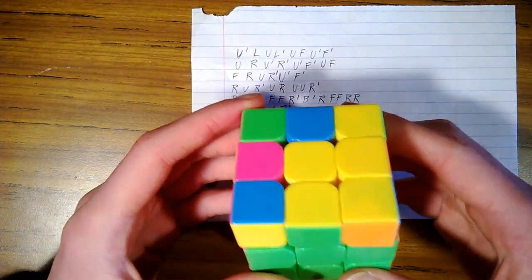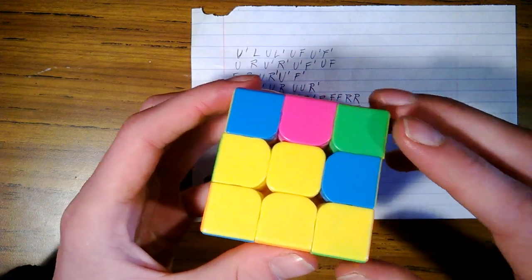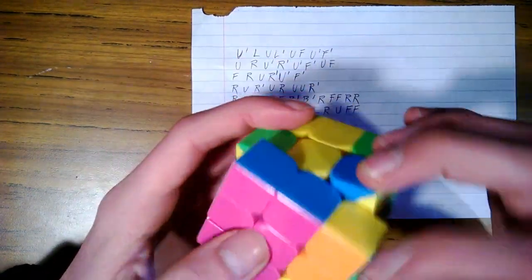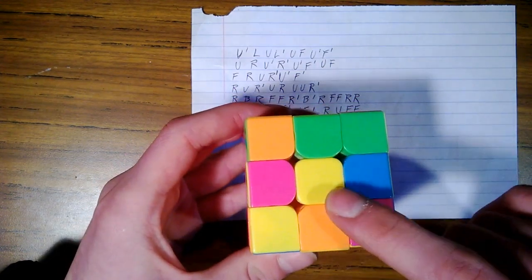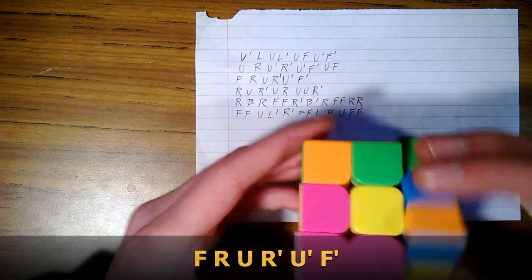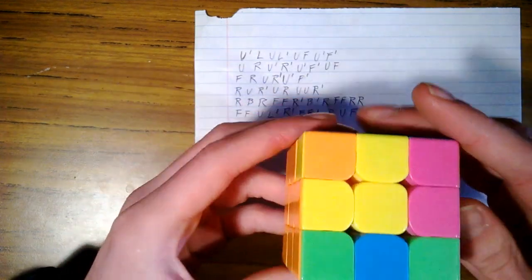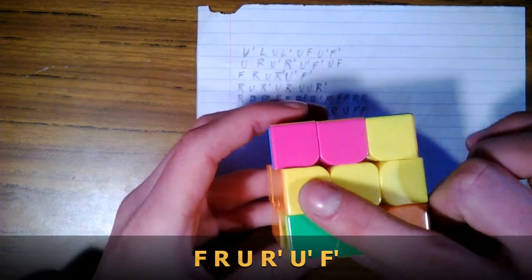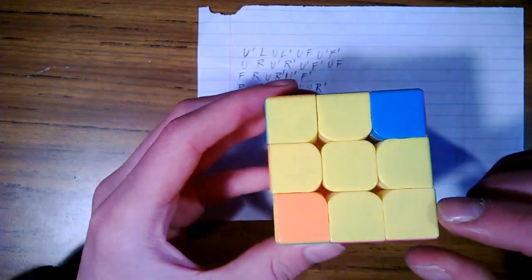At this point you will see four different things. We're trying to get a yellow cross here. If you have a single dot, use this third move: front, right, upper, right inverse, upper inverse, front inverse. We now have a backwards L shape — hold it like so and do the same move again: front, right, upper, right inverse, upper inverse, front inverse. We have a horizontal line — hold it just like that and do the move again. Now we have the yellow cross.